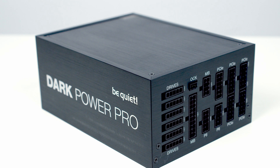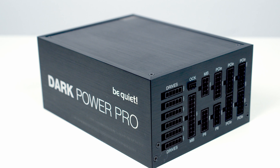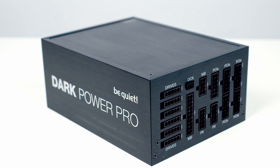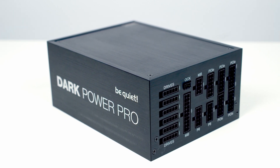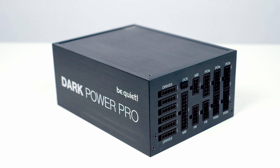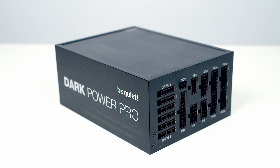Looking at the power supply unit itself, as you'd expect for a power supply in this price bracket, it is fully modular. The housing itself is made from aluminium, giving it a really premium look and feel. The dimensions of the power supply are 200mm in length by 150mm in width by 86mm in height, so if you're thinking of getting this power supply, make sure your case is big enough to accommodate it.